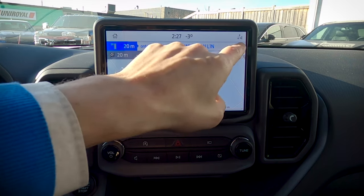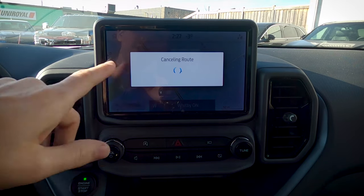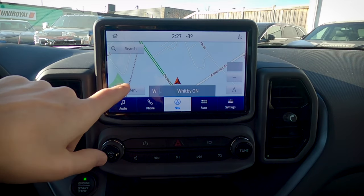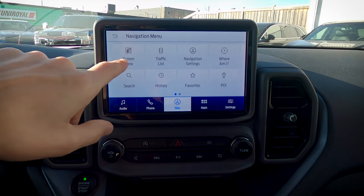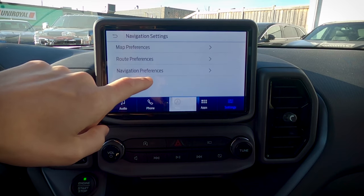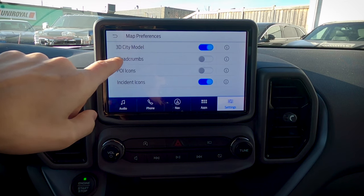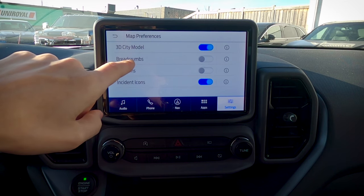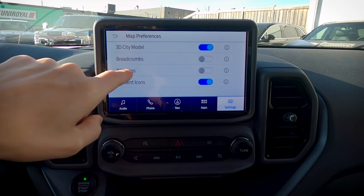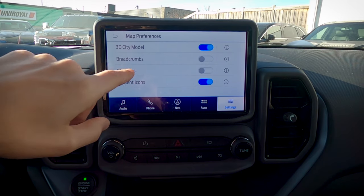If we want to cancel the route, all we have to do is press the X button at the top. Route has now been canceled. Bringing the control screen back up, we can move between different screen views. Navigation settings is the big one — looking at map preferences, we've got different options there. Breadcrumbs will trace whatever routes you've taken. Point of interest icons — if you want to find things like coffee shops, gas stations, etc., we'd turn this one on.